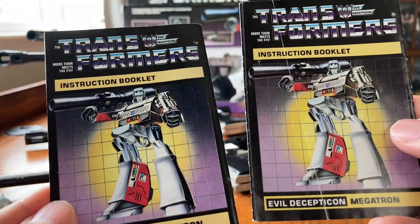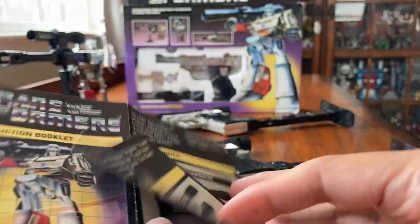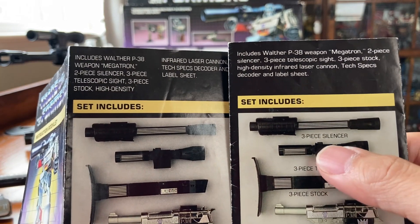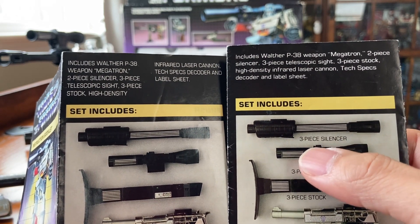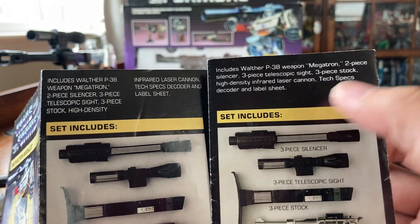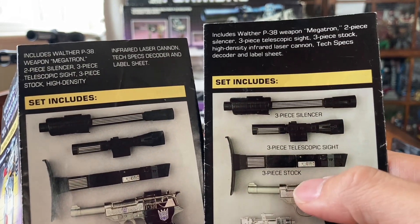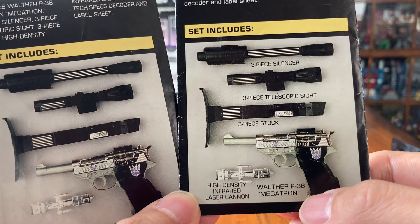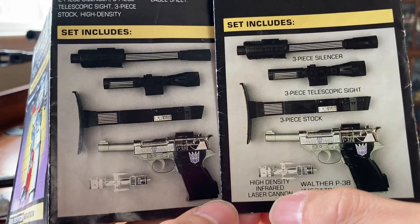Looking at these instruction books, the first page looks the same, but when you flip to the second page it's totally different. This one shows a three-piece silencer but it's actually a two-piece silencer. There's also a three-piece telescope sight and three-piece stock. Obviously this is the Walther P38-based Megatron, and here is the infrared laser cannon.